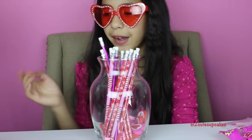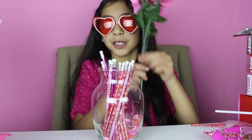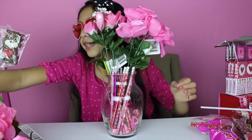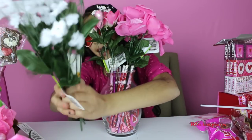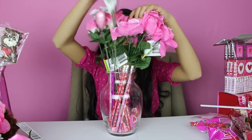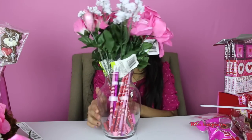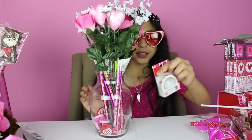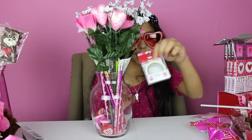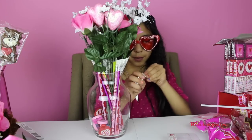Now let's put in our roses — these are actually fake roses but they're very beautiful. I also got some baby flowers, also fake, which I'm going to put in there too. Now I'm going to use some more tape to put around the vase — I'm going to use my cupcake one that says 'Sweet Love,' so I'm just going to put it around the vase.